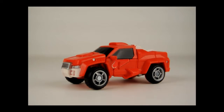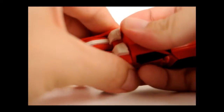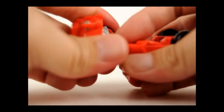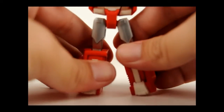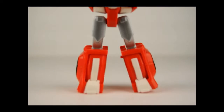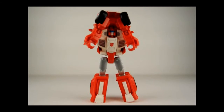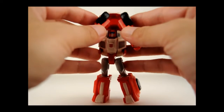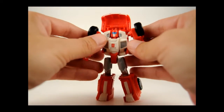Now to change Swerve from his truck mode into his robot mode, just go ahead and come around to the back and begin to pull apart the back end of the cab, then fold all the way out to become his legs. And already you can start to see them coming together. Then take the arms here and go ahead and bring them down like that.